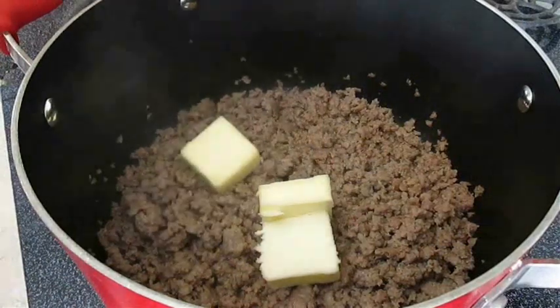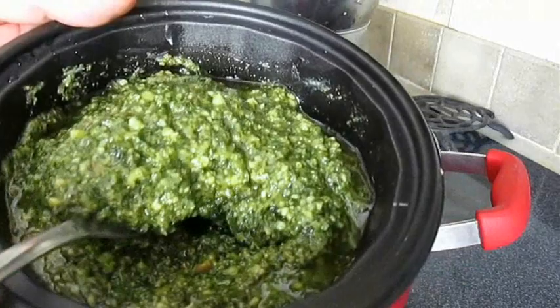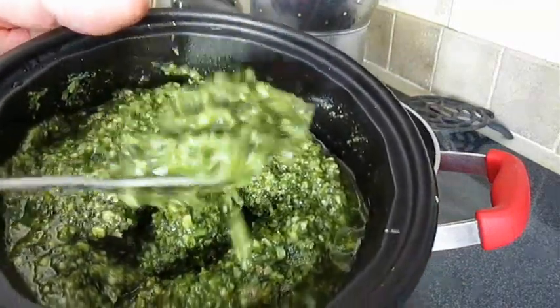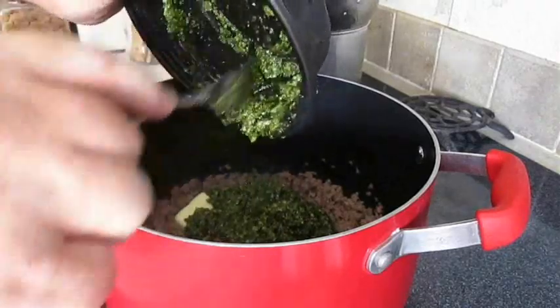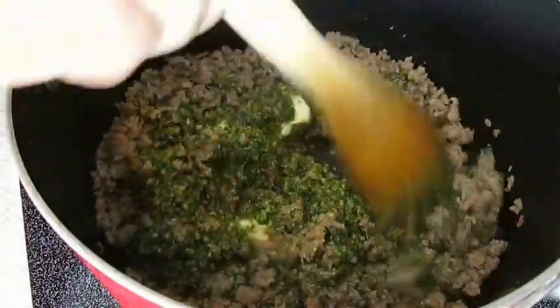Now I'm going to add a little bit of butter to the sausage. And here I've got my fresh basil pesto, already pre-made. I showed you how to make this a while back — I'll leave a link in the description below and at the end of this video. We're going to add that to the sausage, and because pesto is refrigerated, I'm going to heat it up here with a quick mix through.